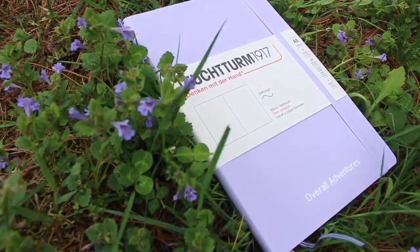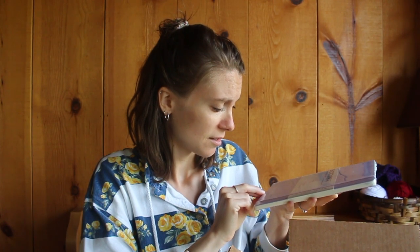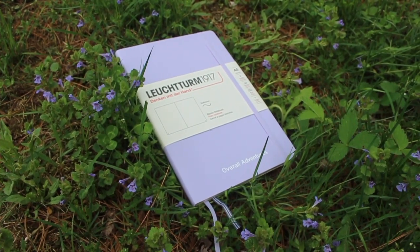Oh my god, I'm just realizing — they put 'Overall Adventures' on the notebook! I don't know what to say, that is so cool, that is so sweet. Oh, now I can't wait to use these. Okay, I need a moment. Wow, okay — so this is my Overall Adventures notebook. You can get it embossed with whatever you'd like. This is so perfect for spring, so beautiful. It's A5, and I always prefer blank or dot grid notebooks, but I love blank — it looks so nice and clean on the page.